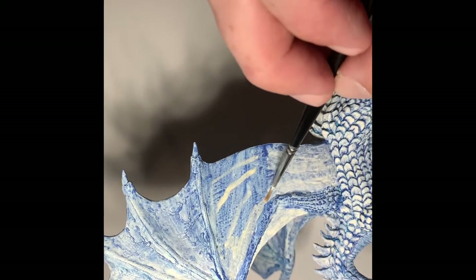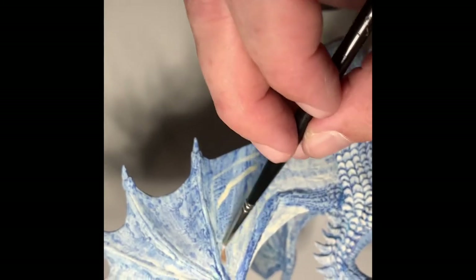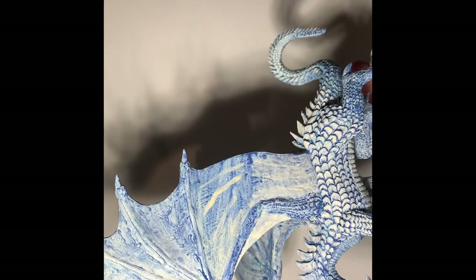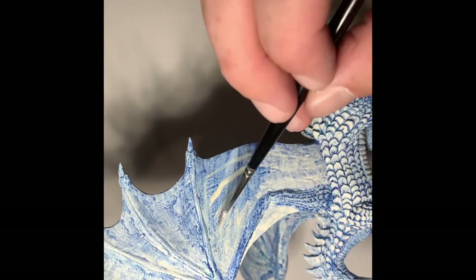This wing is so massive. The miniature as a whole is pretty massive, but I'm pretty stoked — these dragons are pretty awesome. I love painting dragons.